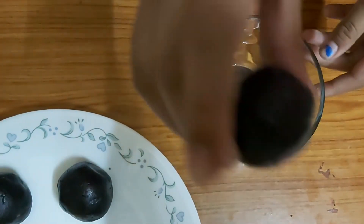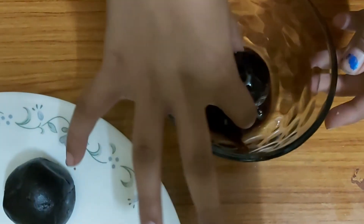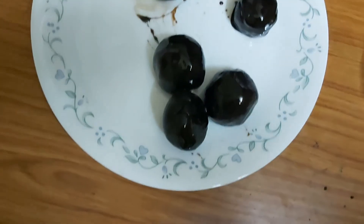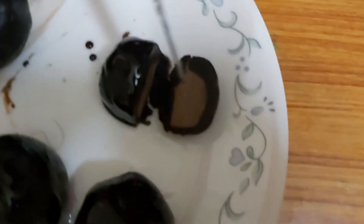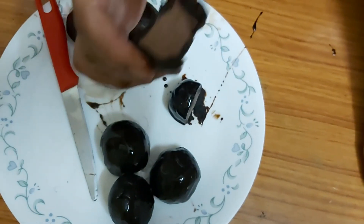After making the balls, dip them into melted chocolate. You end up with a chocolate coating on the outside and a chocolate cream filling on the inside. It looks really delicious — I can't wait to try it, and it's awesome!